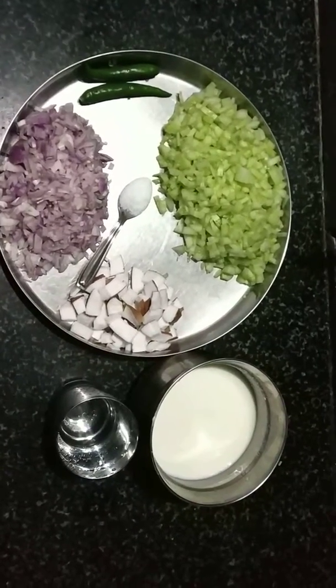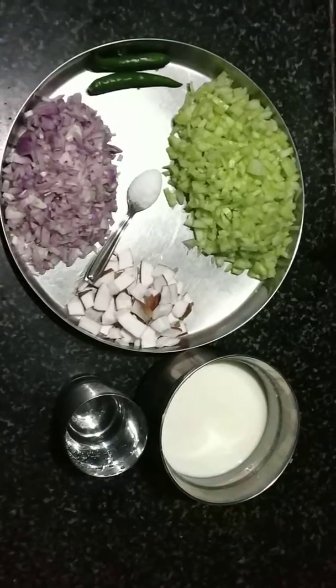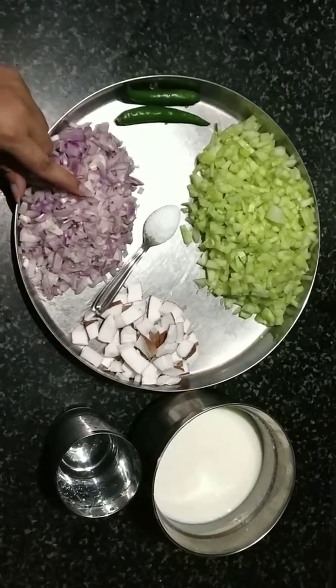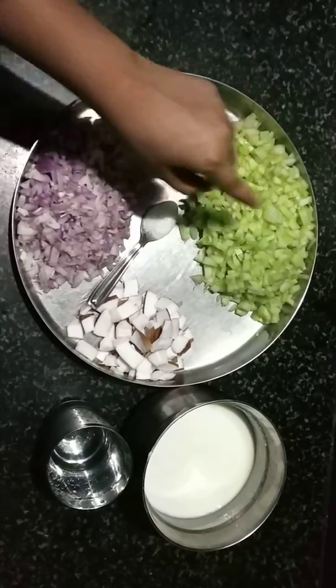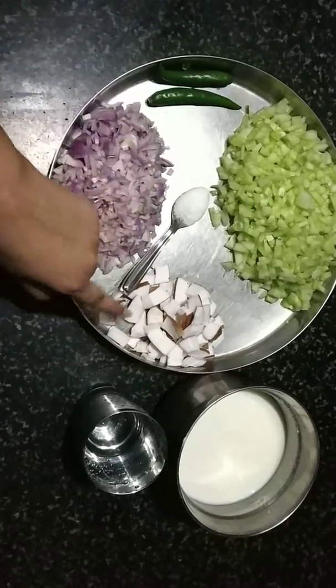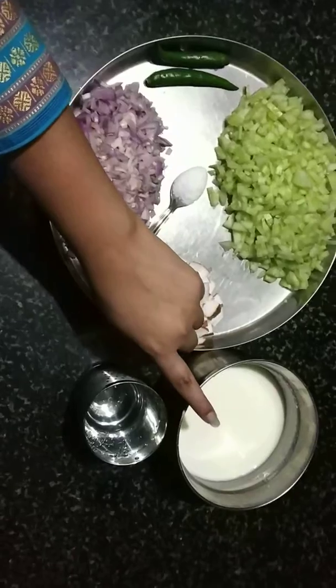Hello friends, welcome to my channel. I'll be getting into the soup — I'll be a little opener. I'll add 1 teaspoon of soup and we use the water.